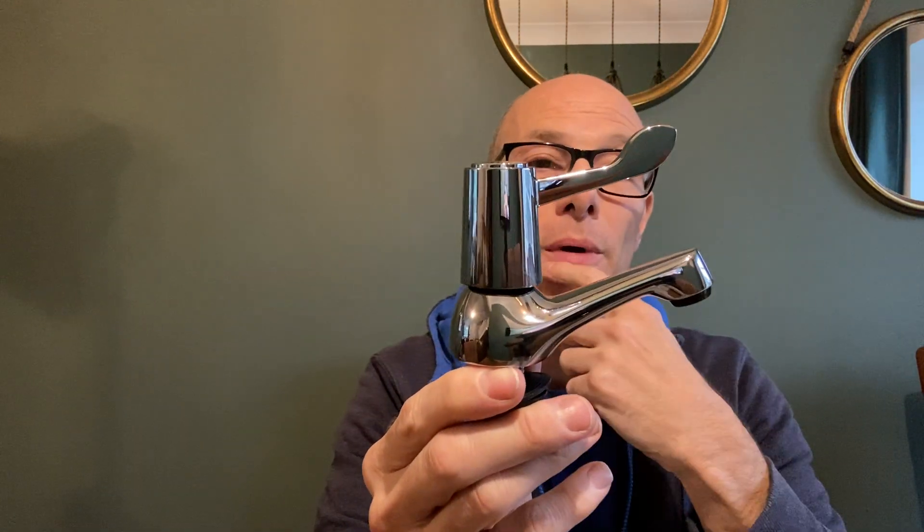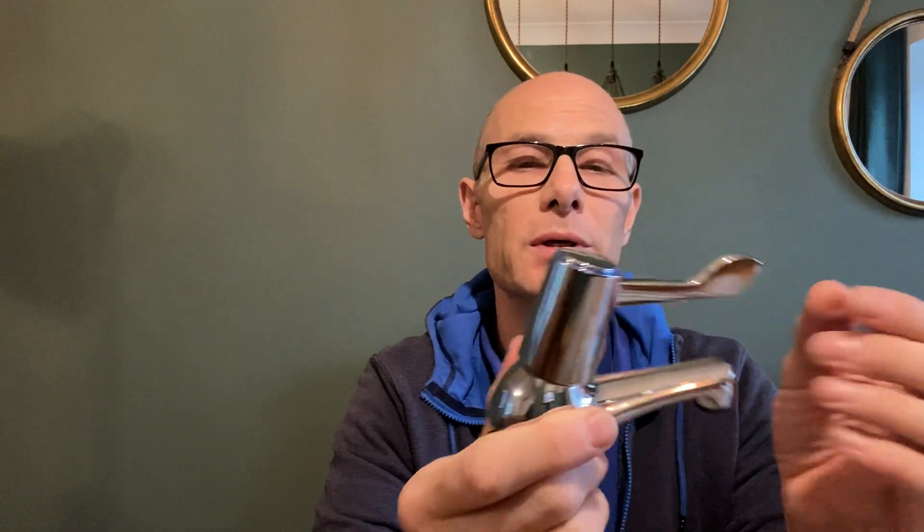Hi guys, it's John here, Tameside Handyman. So this is another visual demonstration of another tap that I do a supply and fit on. This is what they call a commercial quarter turn — that doesn't mean to say that it has to go into commercial premises; it's a washbasin tap.